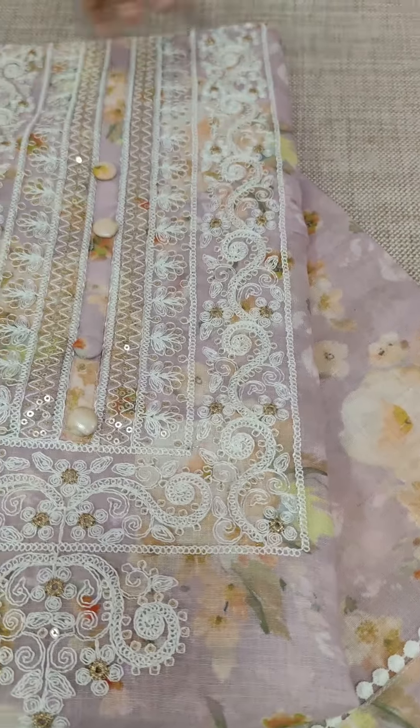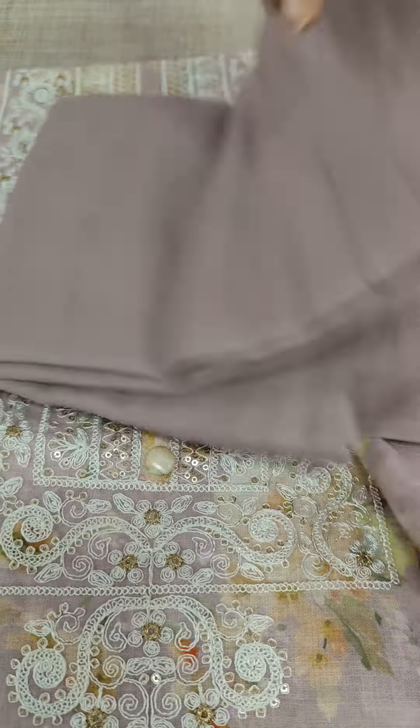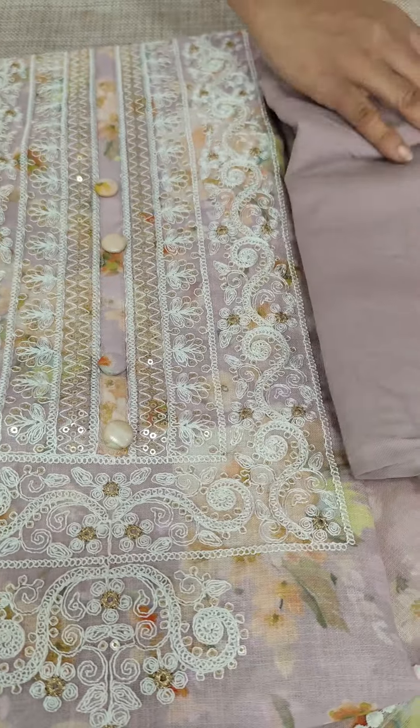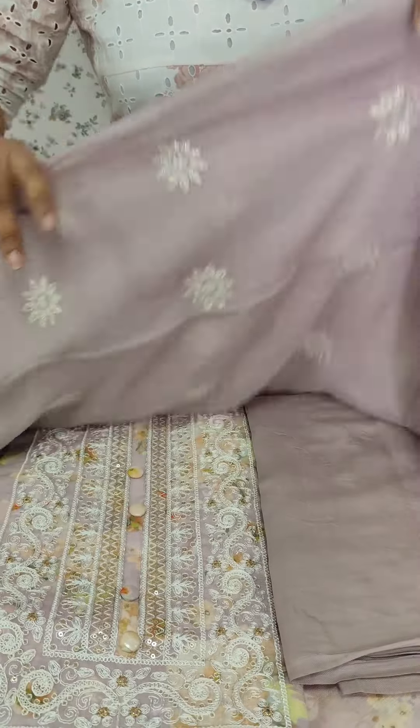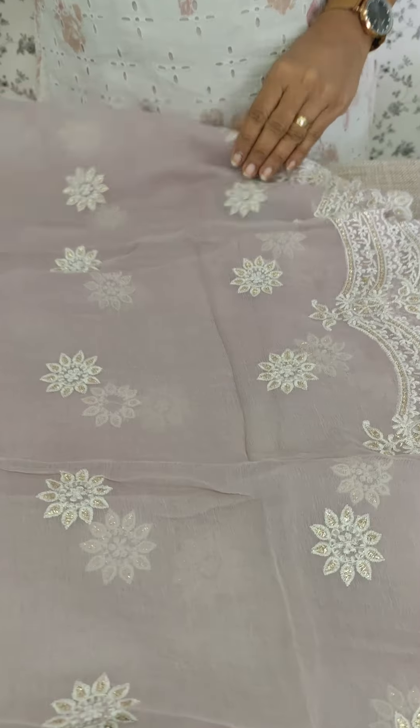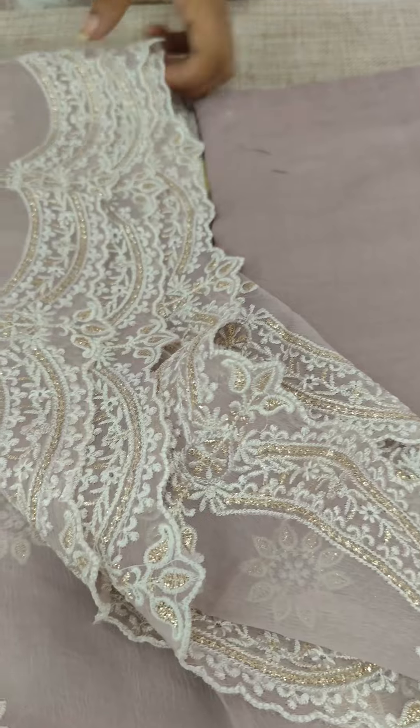This is a top pattern. It has a very soft cotton and it is also in a lavender tone. When it is a crepe chiffon, it will be a full embroidery. We have a scallop and an embroidery pattern.